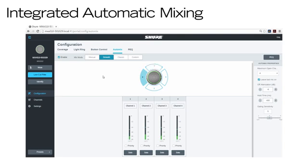The fewer channels in use, the less off-attenuation is needed, creating a smoother listening experience. If you make any changes to the default AutoMix settings, you'll automatically enter Custom mode, where you can adjust each parameter to your liking.